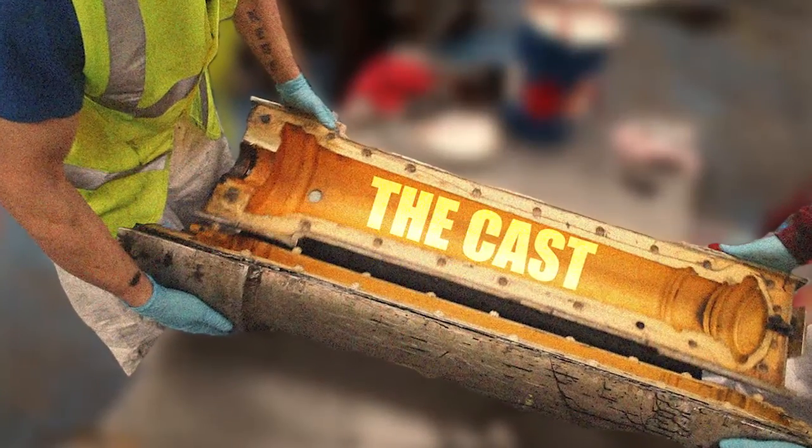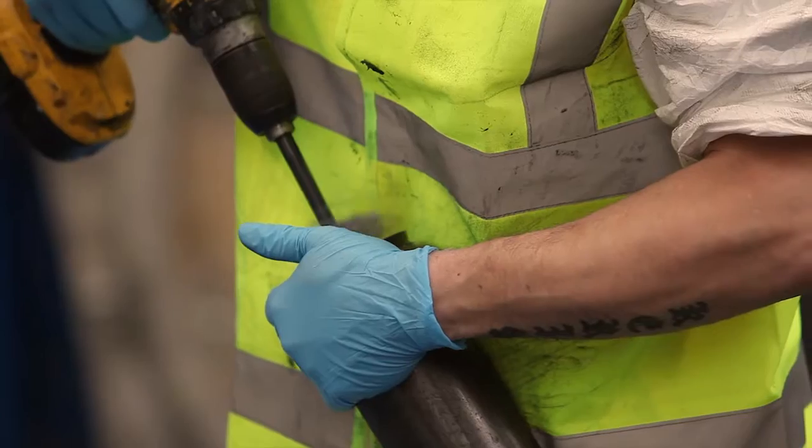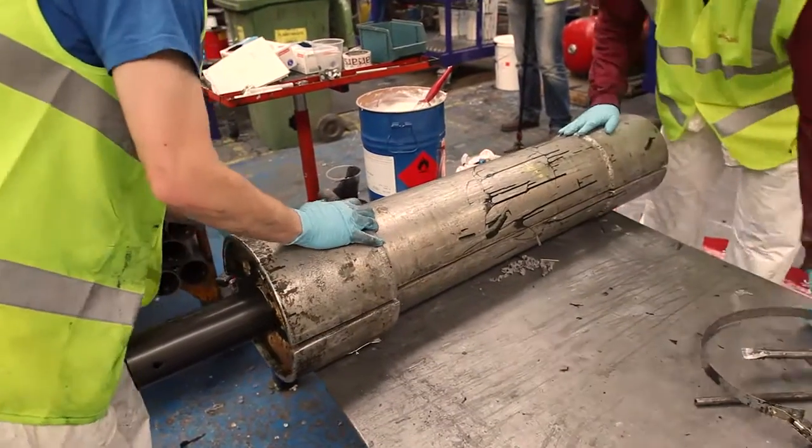This is the part of the process where we bring the core into our casting process to give the bollard its shape. At this point we use the unique tools in our process. We add the core into the tool, we close the tool, and then put in place the casting operations.